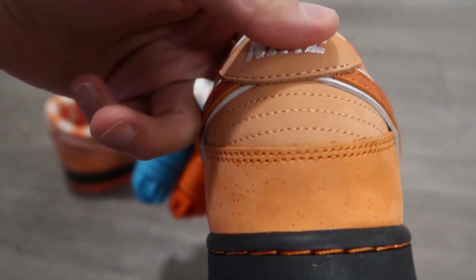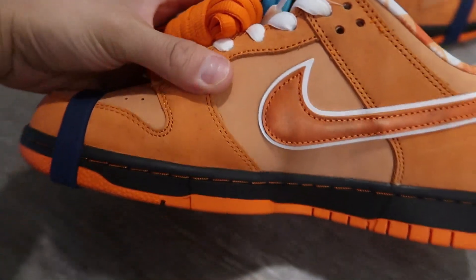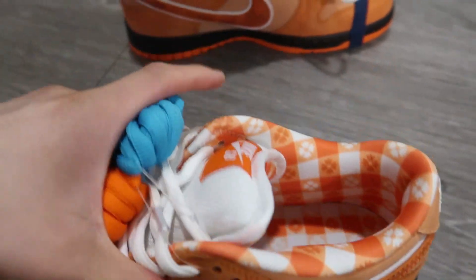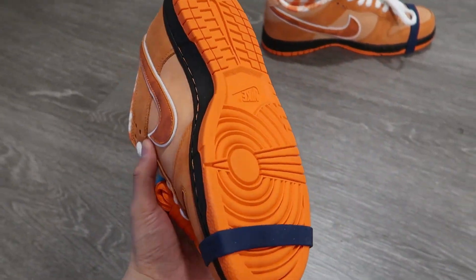And here's the back. And this side. Let's look underneath — these are clean. Let's see what it says inside.